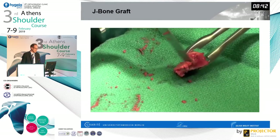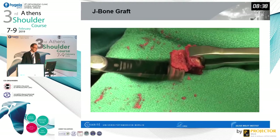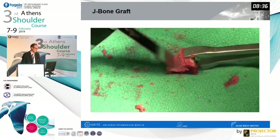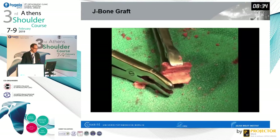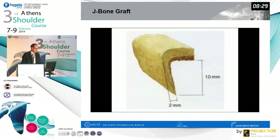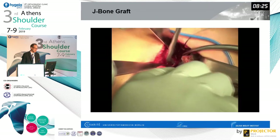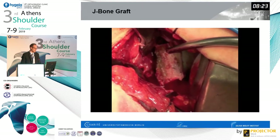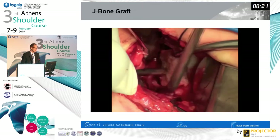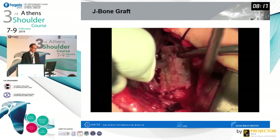You perform approximately a 50-millimeter deep osteotomy, about two centimeters wide, with a slightly oblique angle toward the glenoid surface of about 15 to 20 degrees. Then you harvest an iliac crest — bicortically harvested — and shape it into the form of the letter J. This is what the final graft looks like.